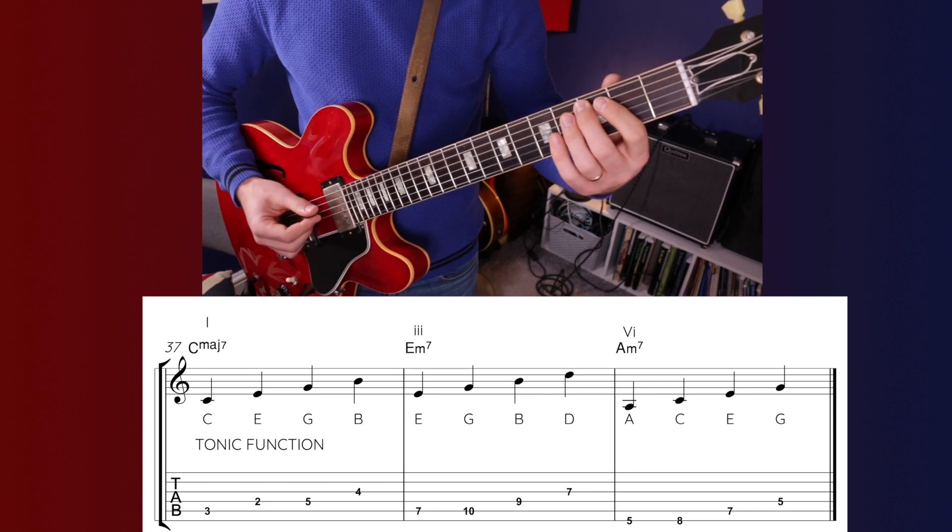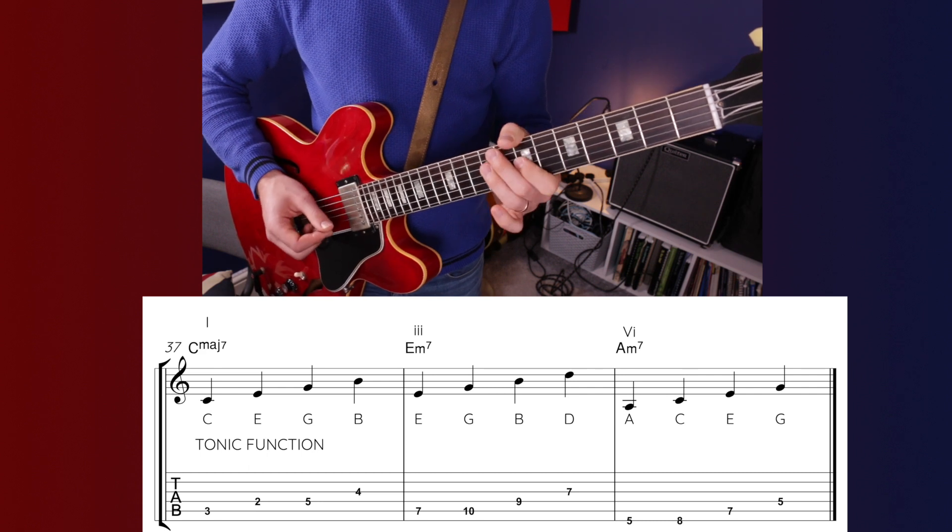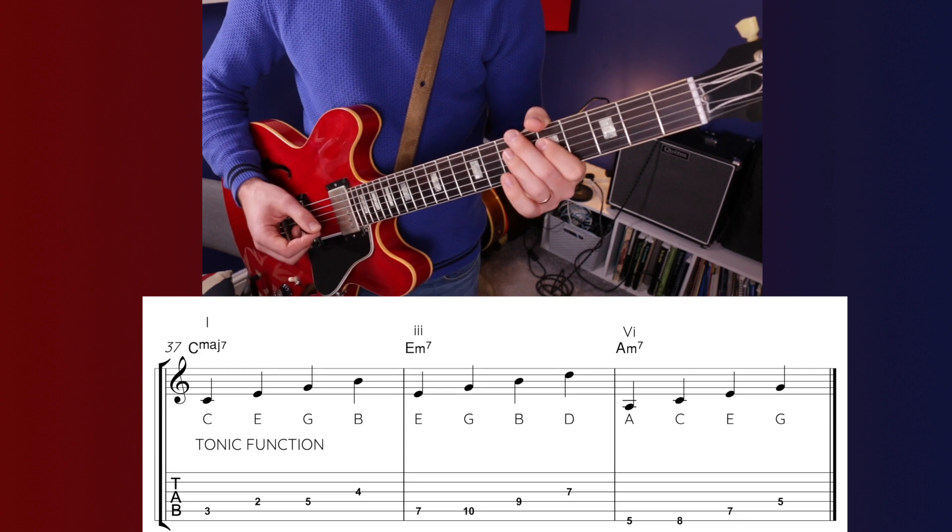The remaining 3 chords — chord 1, chord 3, and chord 6 — are also very similar, sharing notes. C major 7 has C, E, G, B; E minor 7 has E, G, B, D; A minor 7 has A, C, E, G. These chords are called tonic chords — they express the tonal centre, a feeling of home. C obviously does that to the strongest degree. This is why chord 3 can substitute for C, and you've also got that whole relative major/relative minor relationship between chord 1 and chord 6 — between C and A minor 7.